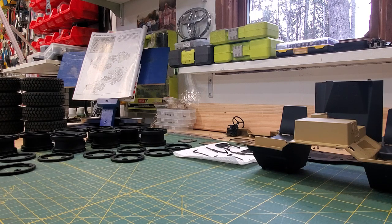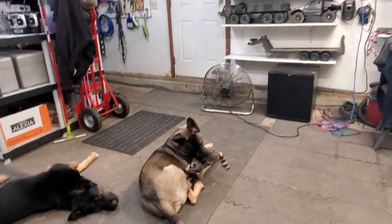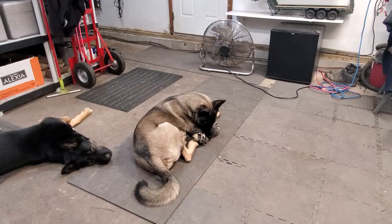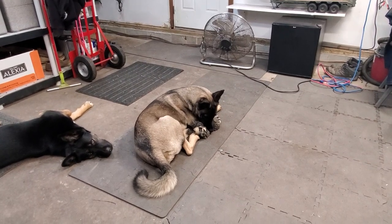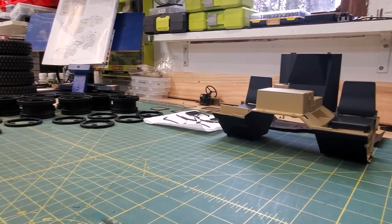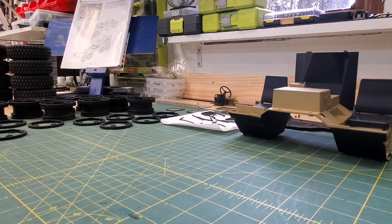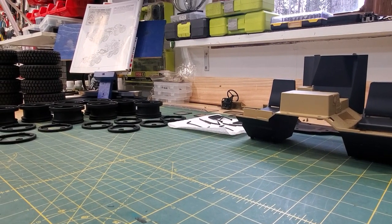I am thinking that with no weight on the back, the P802 — Audrey, stop — that with the P802 and no weight back there... Daddy's got the girls out in the shop with him today.